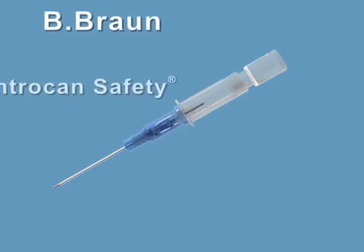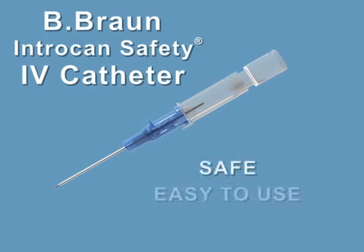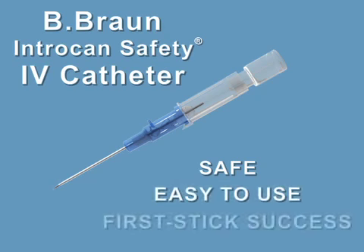The B-Bron Intracan Safety IV Catheter with Passive Safety Technology. Safe and easy to use, resulting in first stick success.